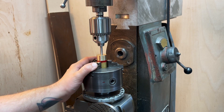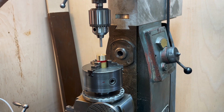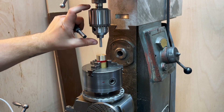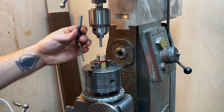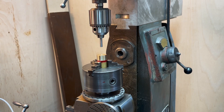This is probably going to get you kicked out of the YouTube machinist school, but unfortunately the Wiggler center finder I've got is way too long — even with the quill fully retracted, the spacer in place, and the table at its lowest position. The combination of the drill chuck height and the length of this wiggler means it's just not possible to get the center in there.